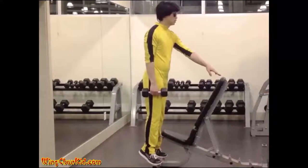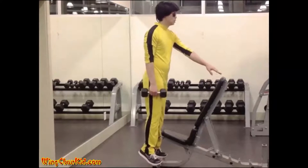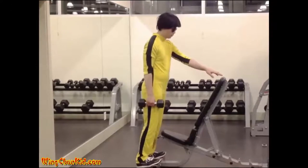Lower the heels just slightly off the ground. Raise and lower the heels at a steady pace, rising as high as possible on the toes so that there is a full range of movement at the ankles.